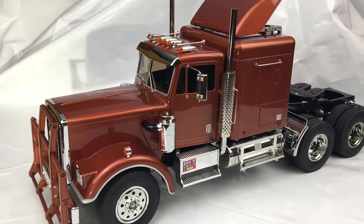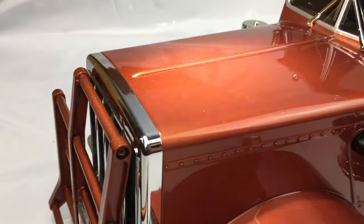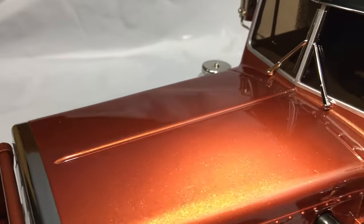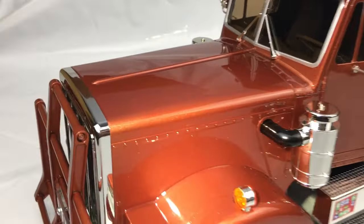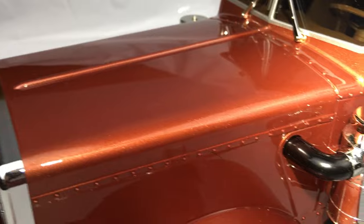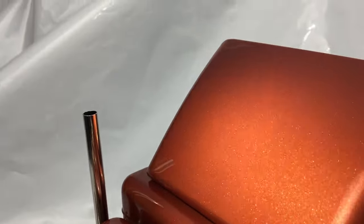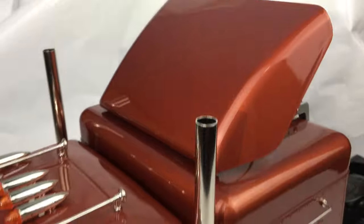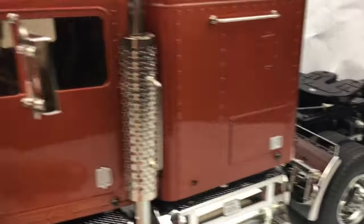Hello, here we have the Tamiya 1/14th Kangoo that I've been doing for the last week or so. It's got a nice orangey Kia Electric Orange paint color — all nice and shiny with a lovely mirror finish to it.